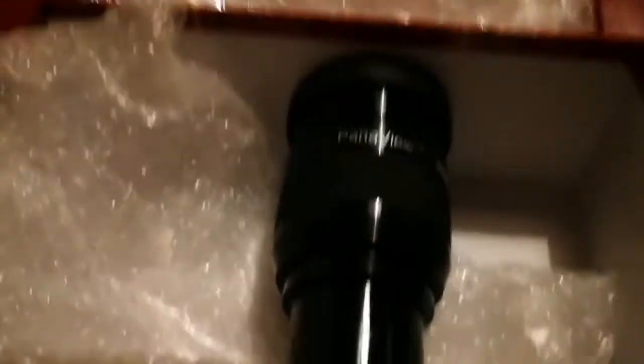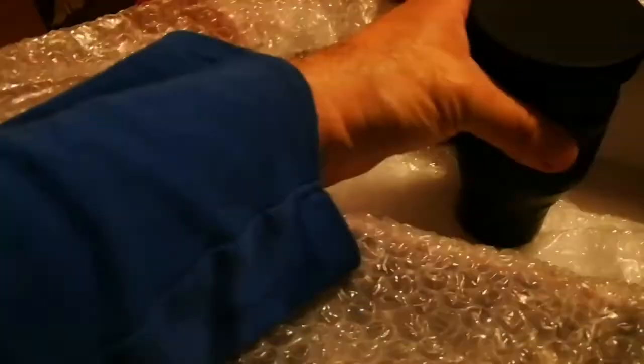Well packaged. I'm getting curious, what is this? Oof! What? This is an eyepiece — a Panaview eyepiece. This is massive. Oh, huge.